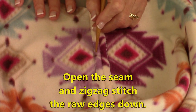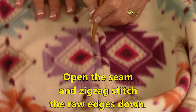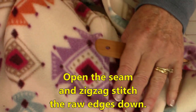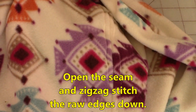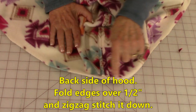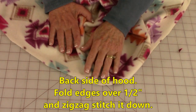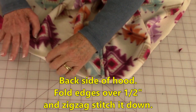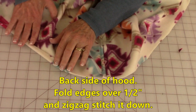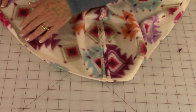The zigzag stitch is going to touch your seam and then cross over and touch the main part of the hood — it's a very small zigzag stitch. When you turn it over to the front it has a really nice look to it. With the back side of the hood facing up, this edge that goes around the top of the head and around the side of the face — fold these edges over a half inch and do that zigzag stitch all the way around this part of the hood.